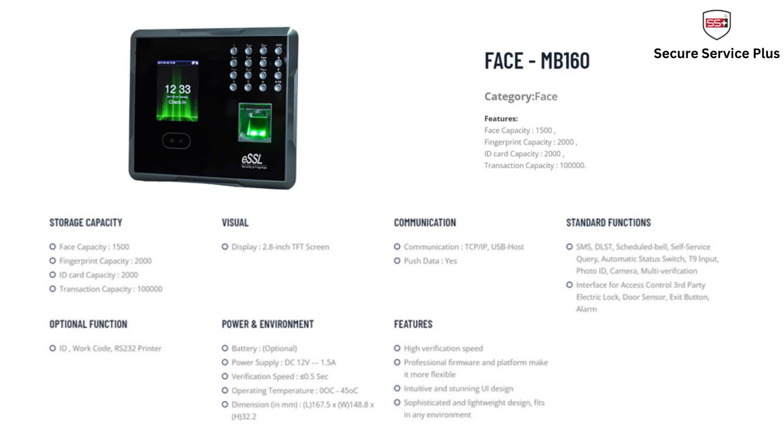By default it supports LAN, TCP, or Ethernet port. It works with desktop, web, and cloud ESSL software, and can also be used with any payroll software. For this biometric device we require one power point, a LAN cable, and one desktop system for the software.